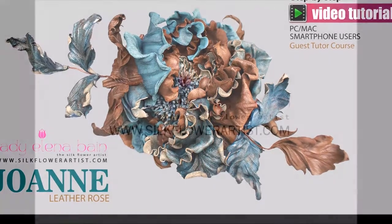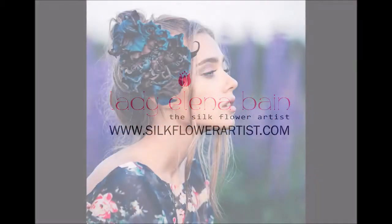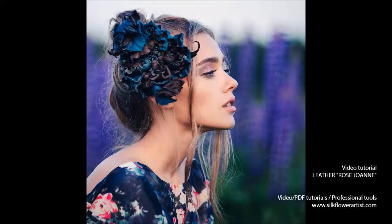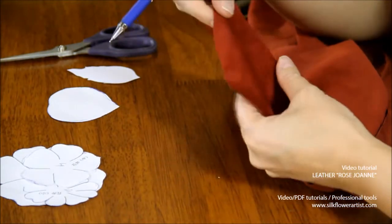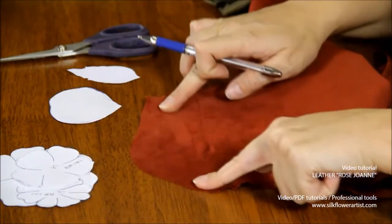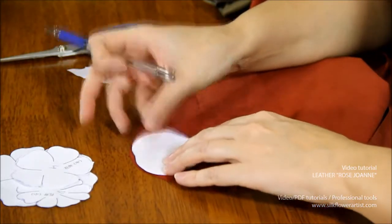Hello and welcome to the Silk Flower Artist's new project: Leather Rose Joanne. We had great success with leather flower tutorials, so we continue sharing with you the secrets and new ideas in leather flower making.